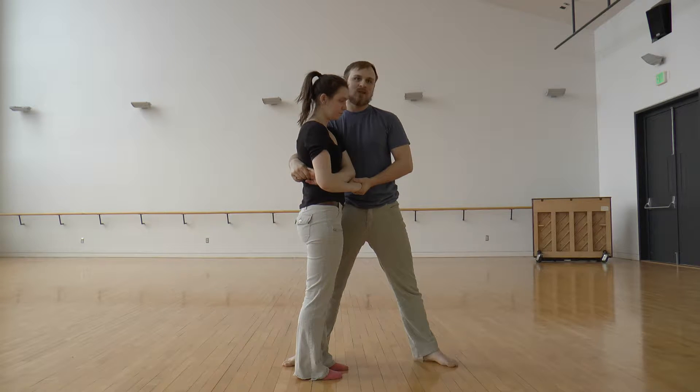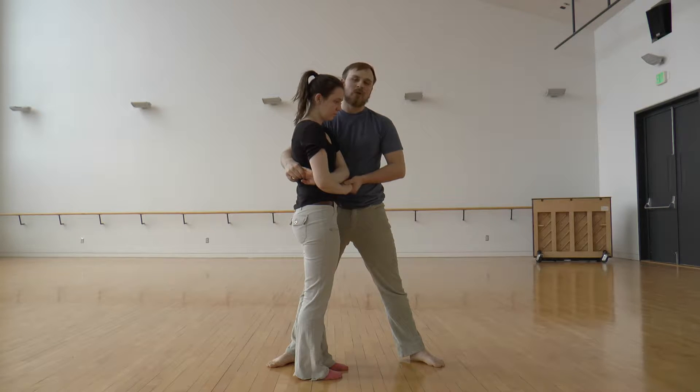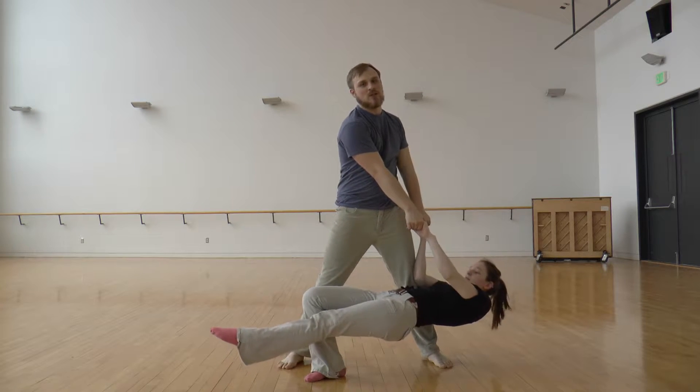There are really two styles for doing this move. The first, the beginner way, which is how you should learn it, is you're going to bump her into your left arm, and then you're going to let go, and she's going to fall on the ground.